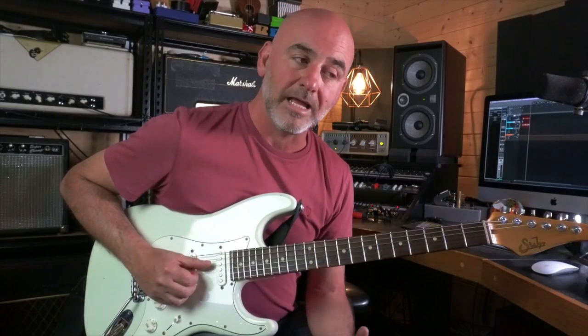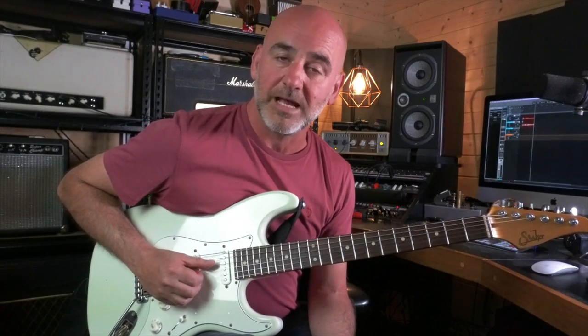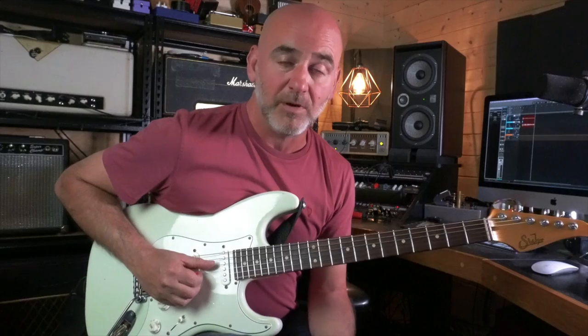Hi everyone, Rob Harris here. Thanks for joining me. A few weeks ago I did a video on how to play I Want Your Love by Nile Rodgers and Chic. Because of this, I've had a few people writing in asking if I could teach them how to play the song Thinking of You by Sister Sledge.